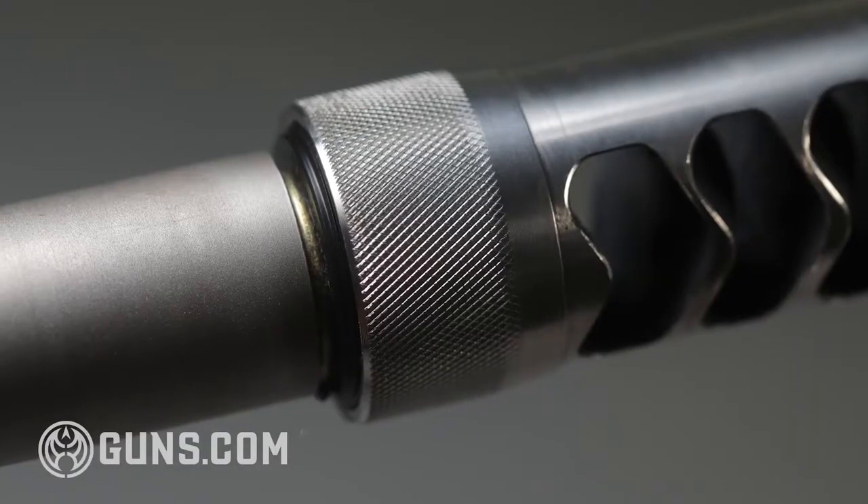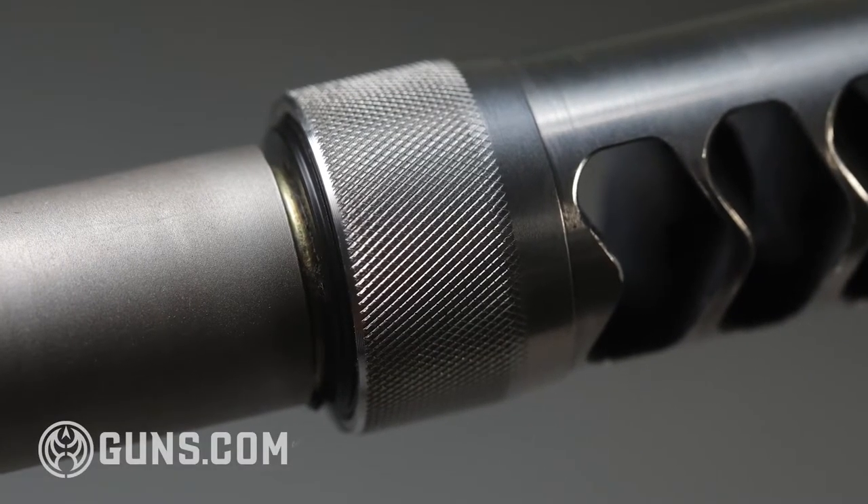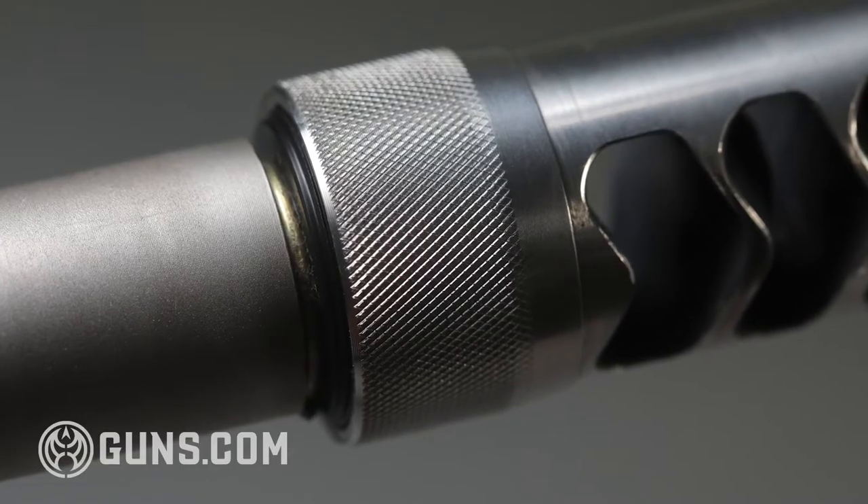Another great thing about the barrel is it's user-changeable. It's designed after an AR-15 with a barrel extension, so there's no need for a barrel vise or gauges. You should be able to just take off the forend, unscrew the barrel nut, take out the barrel extension and swap in your barrel. My only complaint was the threaded muzzle end — the threads are a little bit long, and for my muzzle brake I had to put a spacer on it for it to time properly. A little strange, but otherwise no problems with the barrel.